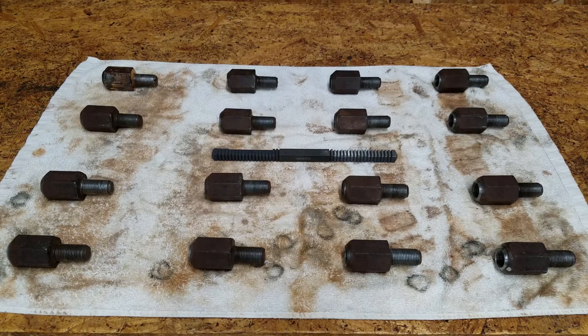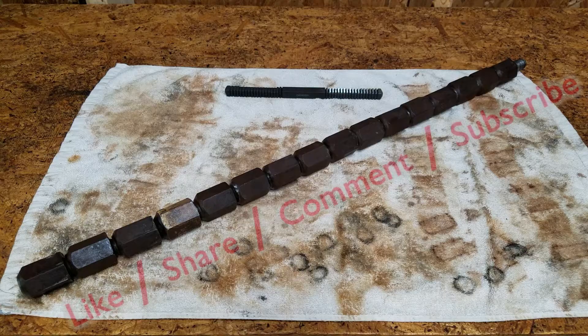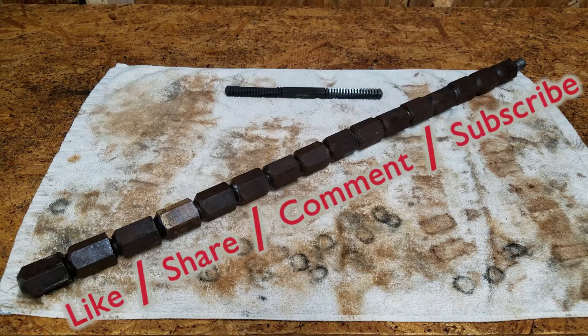It took some time and elbow grease, but they're all done. See the description below for a link to the thread file. Feel free to rate this video, add your comments and questions below, and subscribe for more.